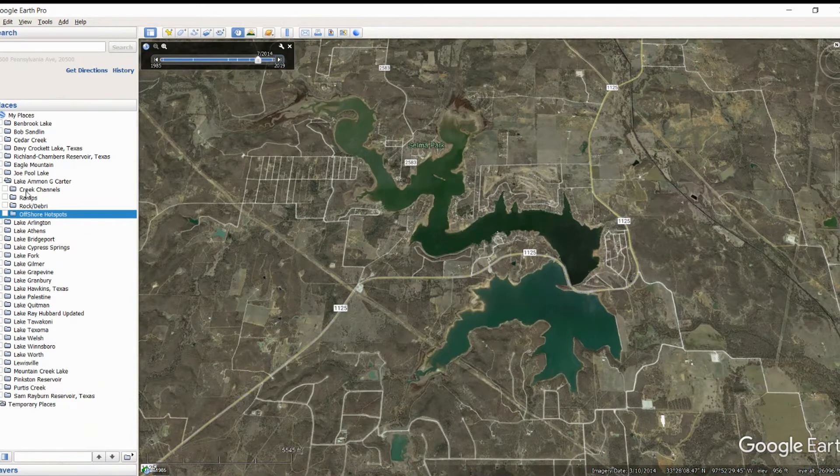I've broken it out — it's very similar to the way we're doing the lake breakdowns now, just with a little better organizing on the left-hand side. On the left-hand side you'll see your creek channels, ramps, rocks and debris, and then any offshore hotspots. I do want to warn you on the offshore hotspots — basically I had to look at what I found from Google Earth to kind of guess what my offshore hotspot would be. Not a ton of offshore hotspots, but the ones that were there we can almost physically see with Google Earth. So let's talk about creek channels first.